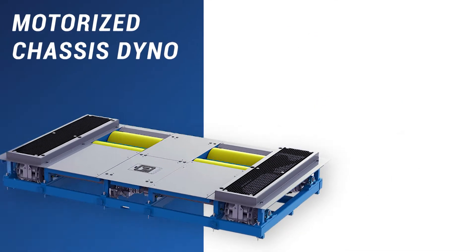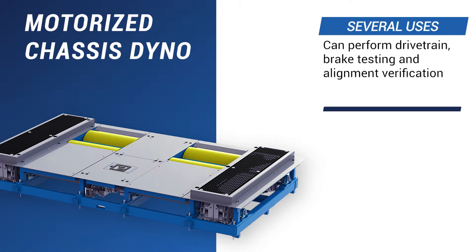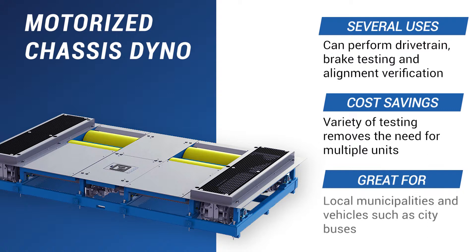Our motorized chassis dinos have the ability to perform drivetrain, brake testing, and alignment verification. These allow for a variety of tests to be performed on a single machine, saving thousands of dollars over the cost of multiple units. They utilize both absorbing and motoring testing systems and are ideal for hybrid applications. Local municipalities and vehicles like city buses benefit most from dinos such as this.